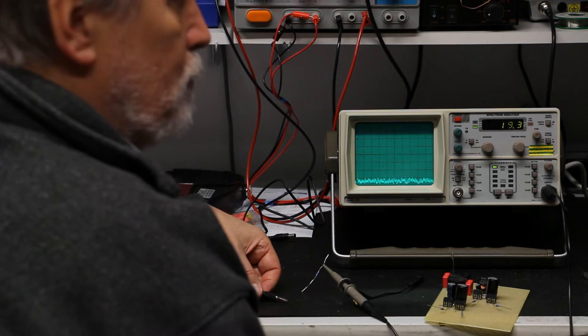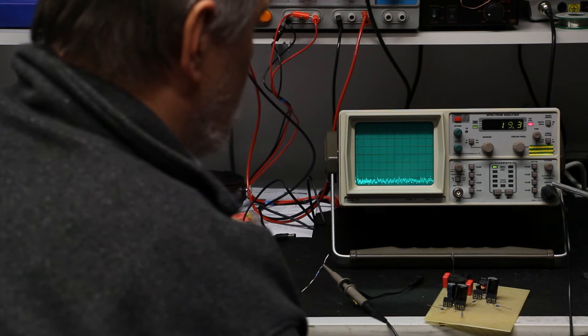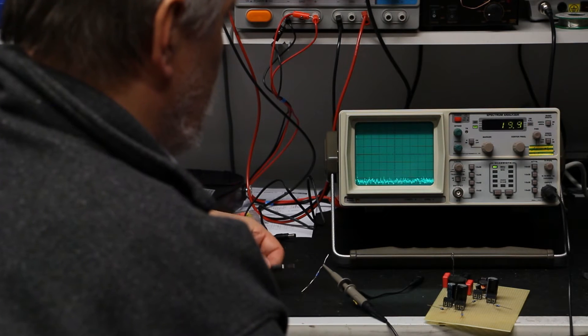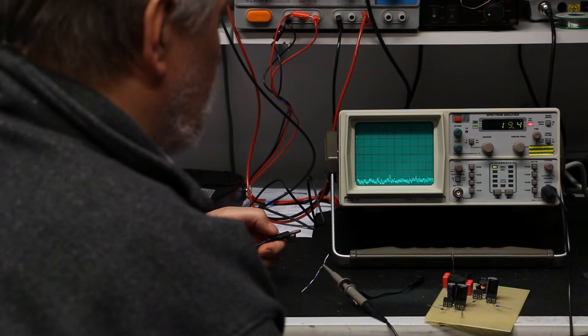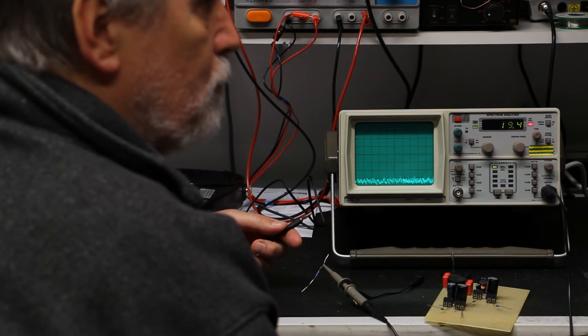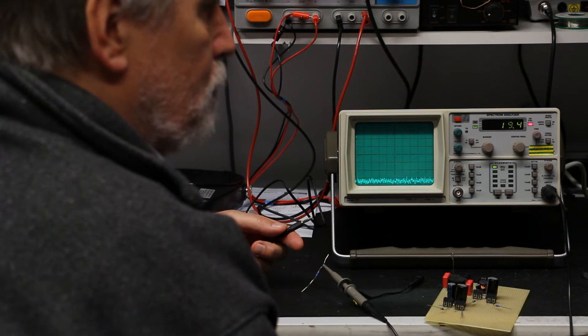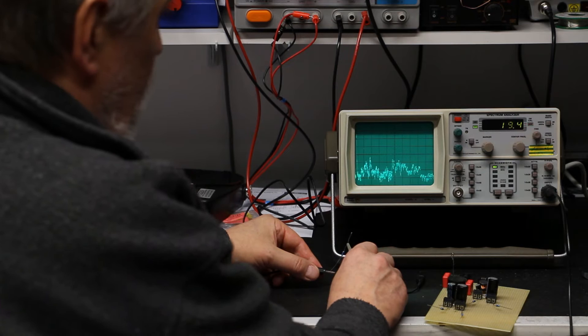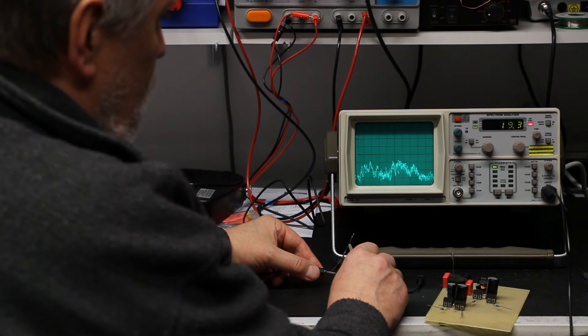Now let's take a look at what happens when we connect the ground from the spectrum analyzer — which is connected to the protective earth conductor — to the protective earth from another wall outlet. You would usually expect nothing happens, because when you connect ground to ground or earth to earth there should be no signal.